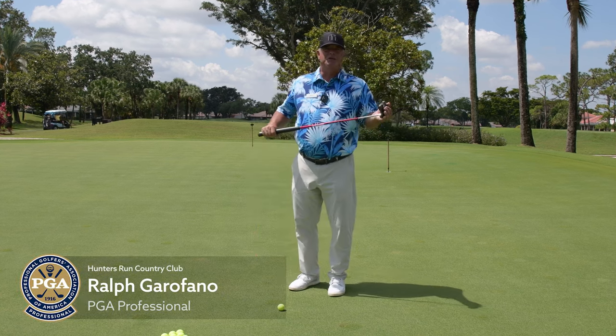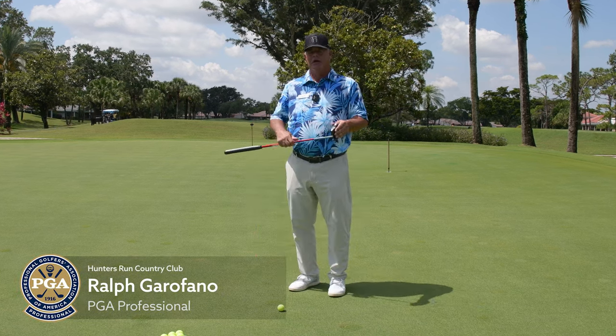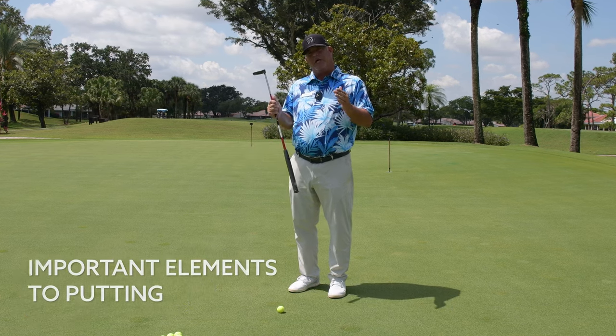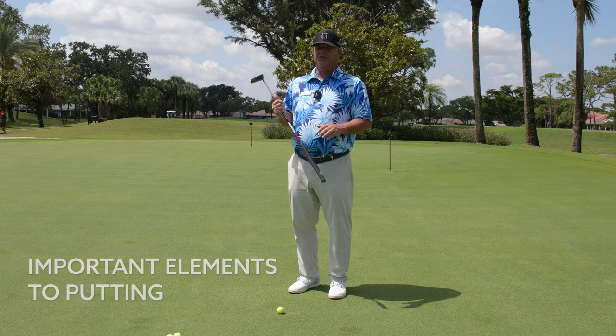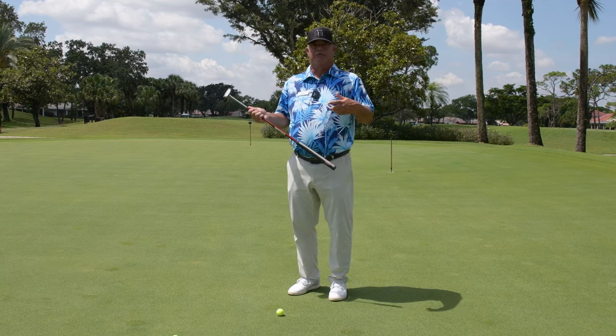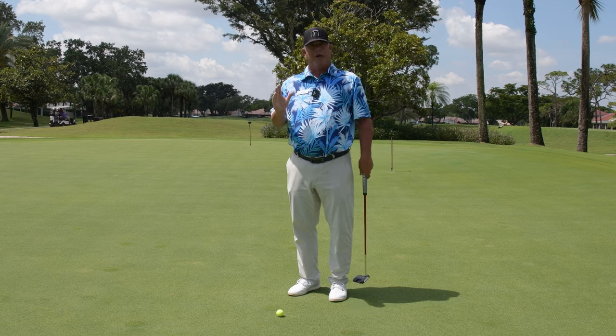Hi everyone, Ralph Garrafano, one of your PGA professionals here at Hunter's Run. We're on the putting practice screen here, and we're going to talk about some important elements to putting. Many of our tips this year so far have been about long game, full swing stuff — path, release, routine. But today we're going to talk about putting.